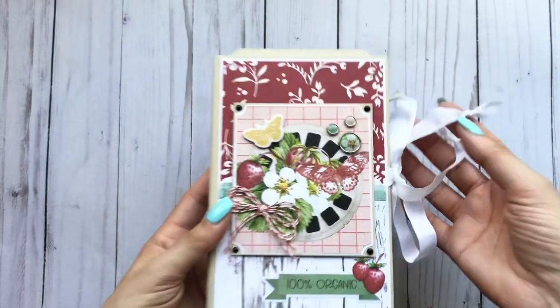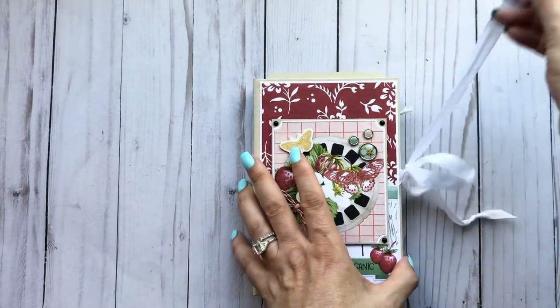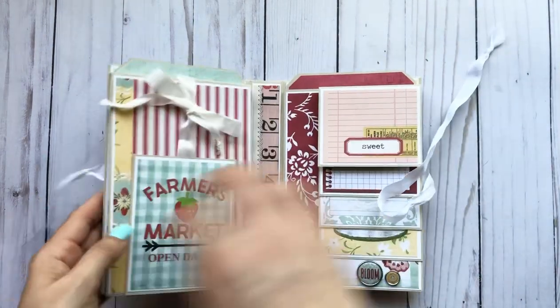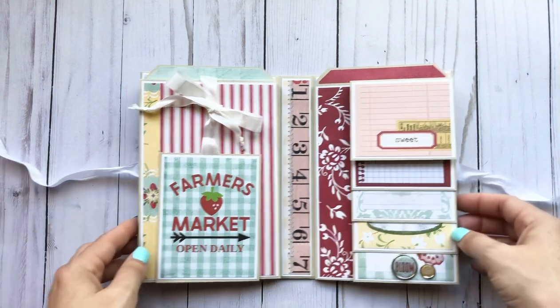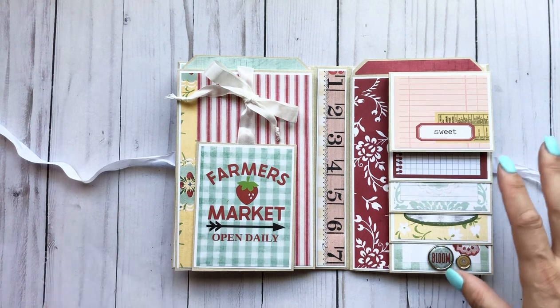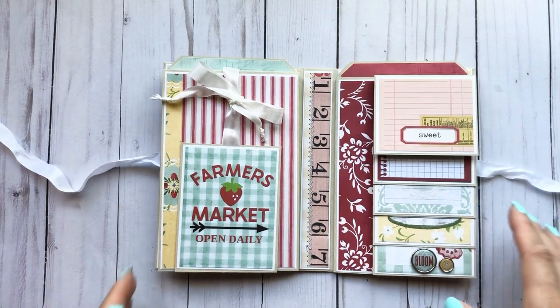And then I have a white seam binding from Country Craft Creations, and it opens up like this. I did a sneak peek on this already.